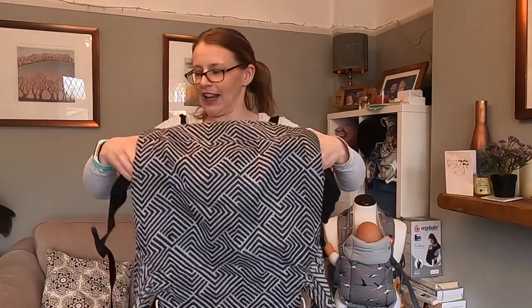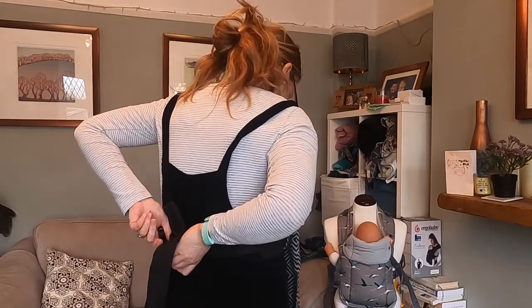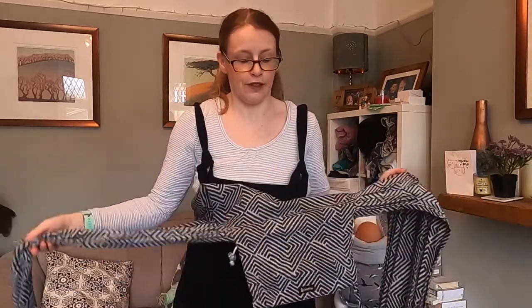This is a back carry in a Didymos Click carrier with a two-and-a-half year old, using a hip scoot method. I'll start with the carrier round my waist, keeping it nice and high up on my waist but on my front, as if we're starting on the front.